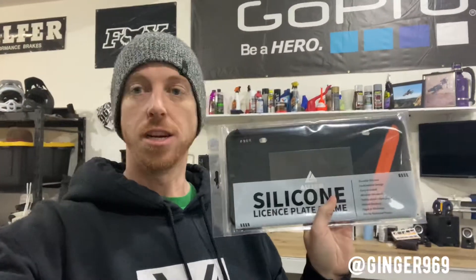Hey guys, Shelby again on YouTube. Thanks for watching as we build this car. Today we are doing just something a little bit to clean up the rear of the car.